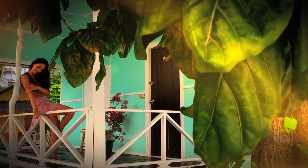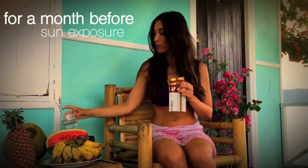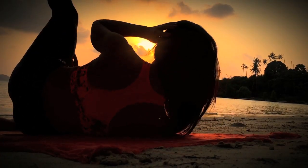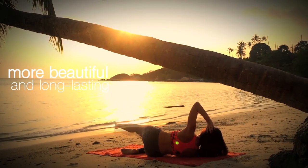You probably don't always put on enough sunscreen when you exercise. That's why supplementing it with this preparation will keep your skin protected at all times. And also, no matter what your skin type is, when you exercise in the sun, your tan will be more beautiful and long-lasting.